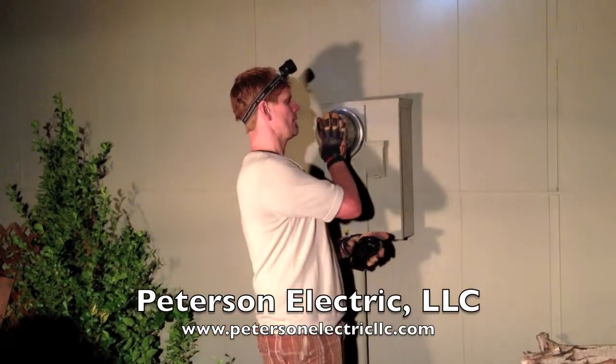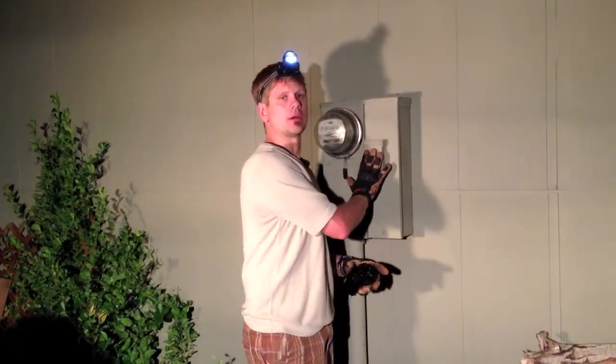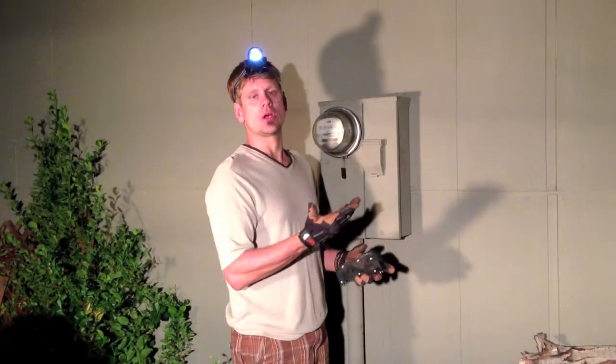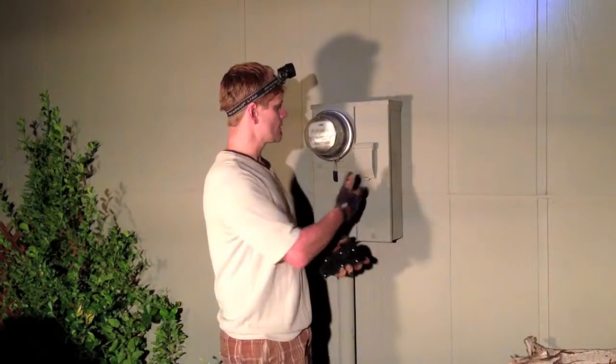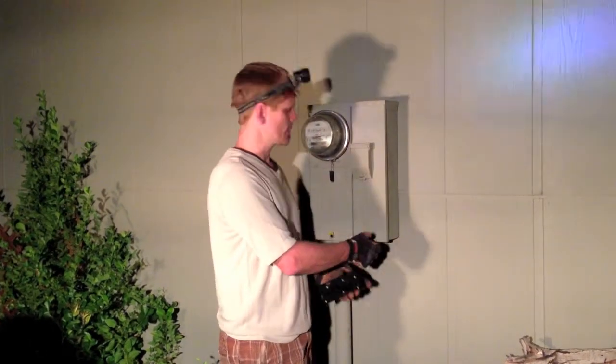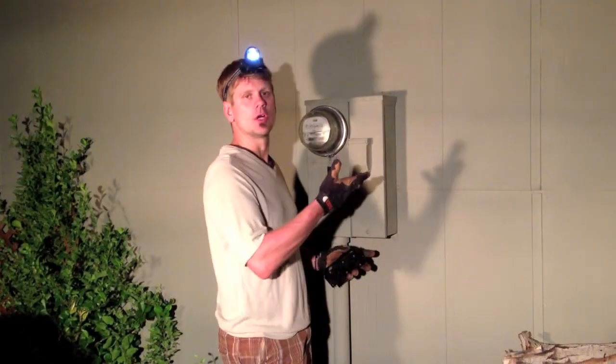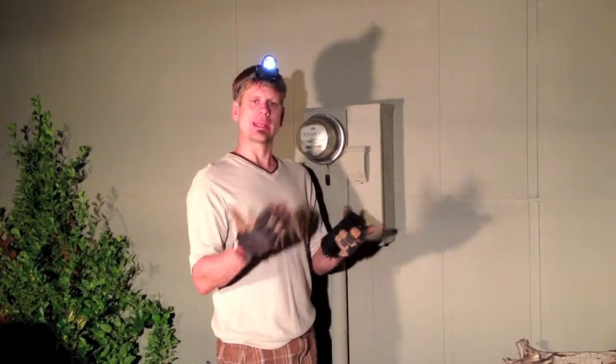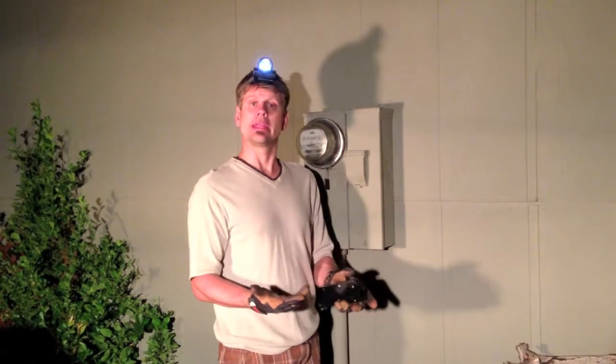That helped us know that the meter was outside with the breaker and how old the home was. He also knew there were four wires coming in because he just took the screw off the dead front and could see. That kind of helped because we were able to guide him through to see if he could reset it.